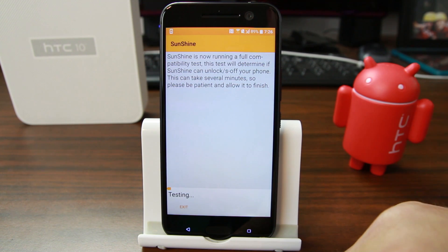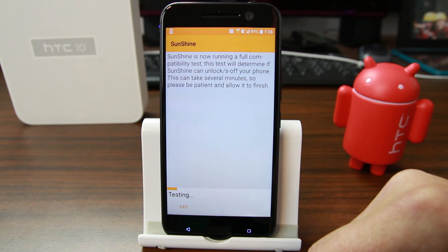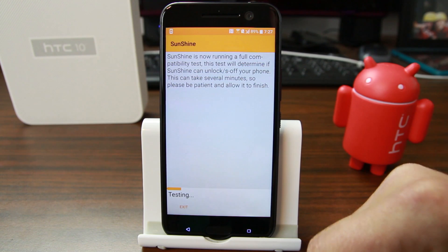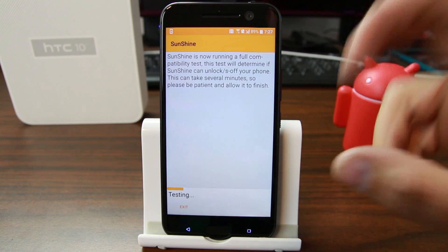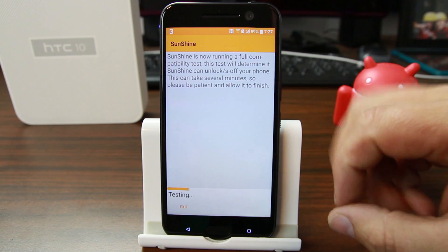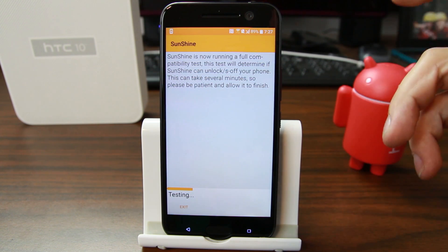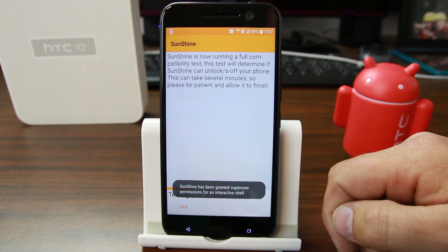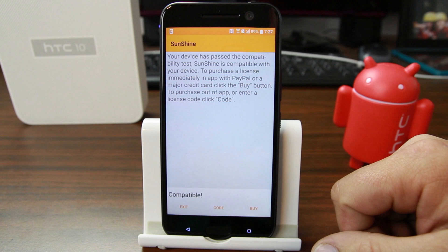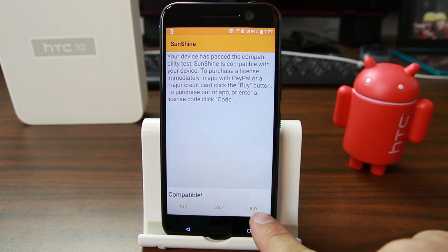Sunshine is running a full compatibility test. This will make sure that you can S-OFF your phone — it could take several minutes, so be patient. The developer is running tests in the background to make sure everything will work. It looks like it says 'compatible' down here, so we can proceed to pay.